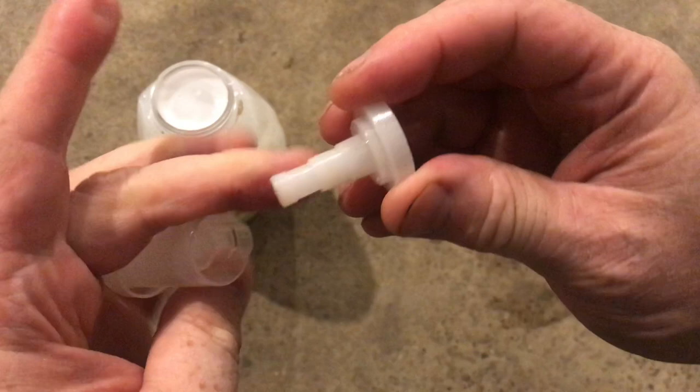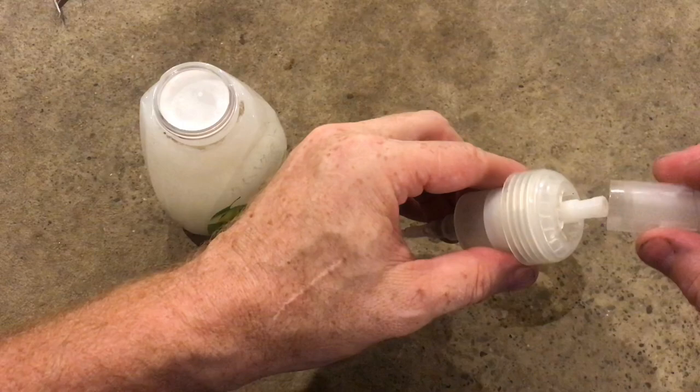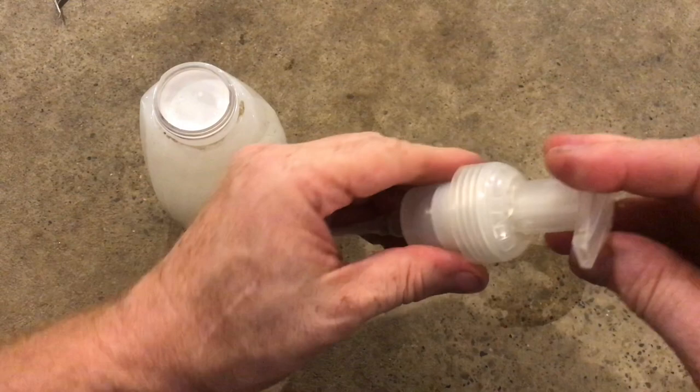Now before we put the top together we're going to need to put the ring that'll connect the bottle. The connection piece goes on and this does have the aerator part at the top. Now the ring that connects the bottle. And last we've got the top of the pump. This will direct the soap into a 90 degree right onto your hand. Now we'll be able to put everything back together on the bottle.